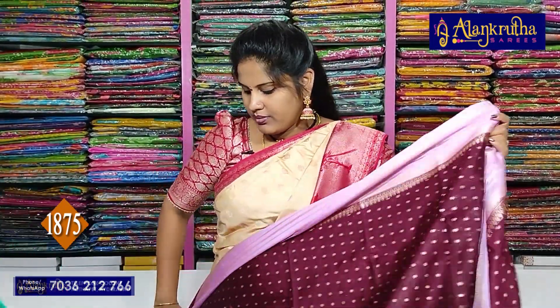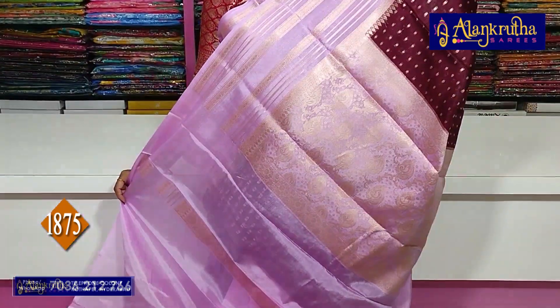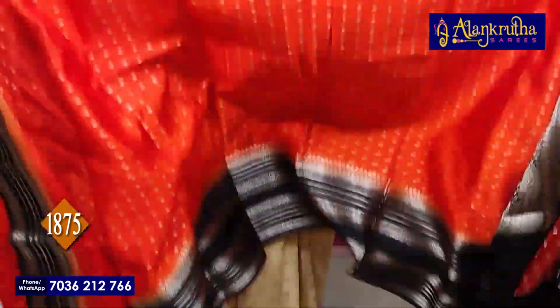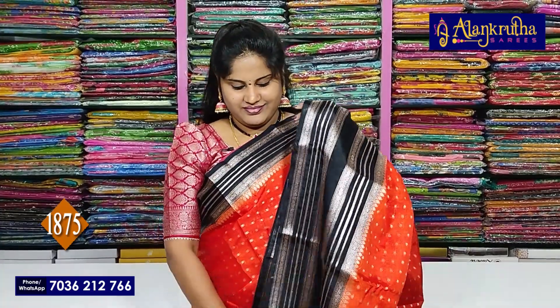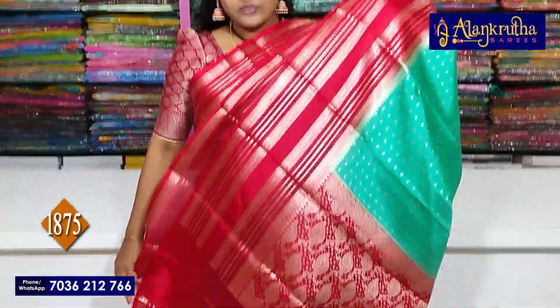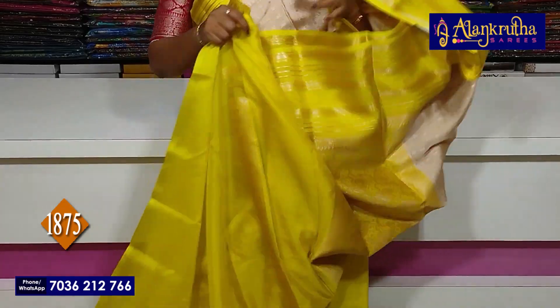Next the chocolate brown colour — pallu, blouse. Next black with orange leaf — pallu, blouse. Red with sea green — pallu, blouse. Next is lemon yellow with green — pallu, blouse.